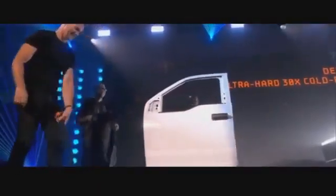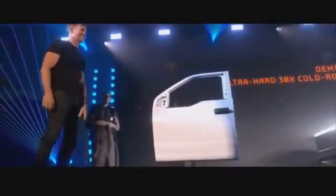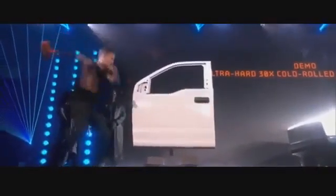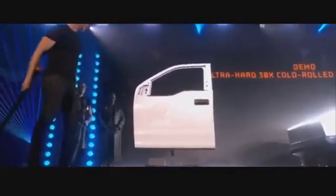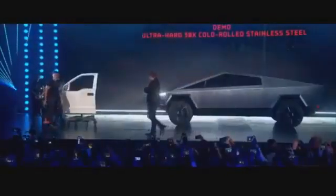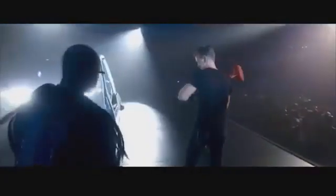That's a regular truck door. Hit it. Hit it a couple times.